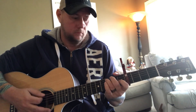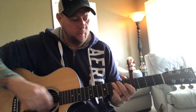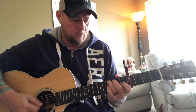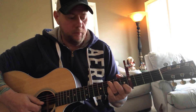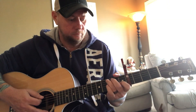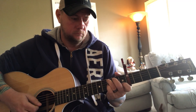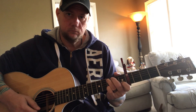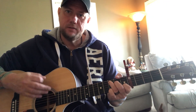Then it goes to C, and on that C I just have my finger on the third fret of the A string. Do a down strum, then do a pull-off on the B string at the first fret — on that pull-off I'm playing the G and B strings together, but I'm just doing the pull-off on the B string. Then it goes to the regular C, and do an up strum on that C.